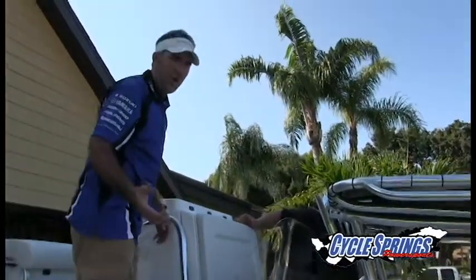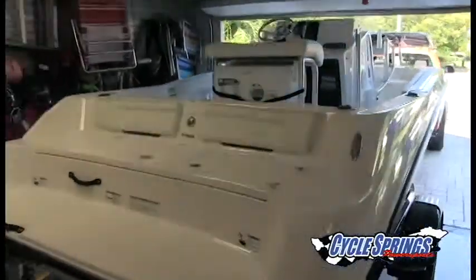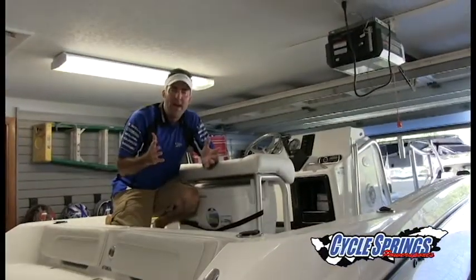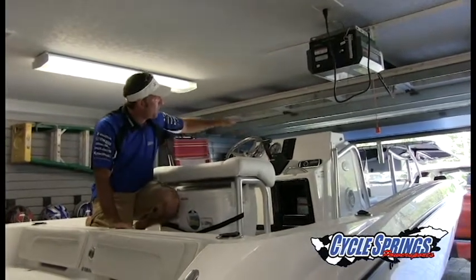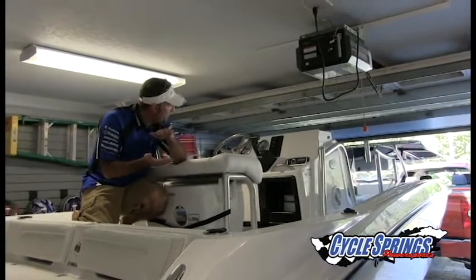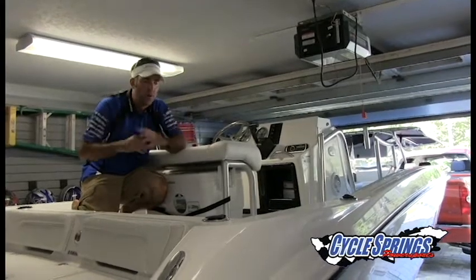And now we're backing it into the garage. We now have the Cycle Springs Exclusive Yamaha FSH Salt Series safely inside the garage. You'll notice we actually have probably four to six inches of clearance from the top of the console and the tower to the bottom of the garage door — so plenty safe to get it inside.